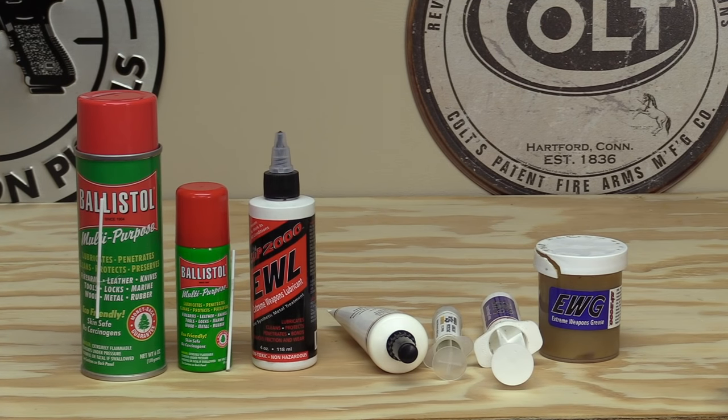When I first started using Ballistol I used it to clean and lubricate all of my firearms, and it did a really good job. There are a lot of people who swear by CLP and that's all they use. As of right now, Ballistol is pretty much all I use it for is cleaning my firearms.